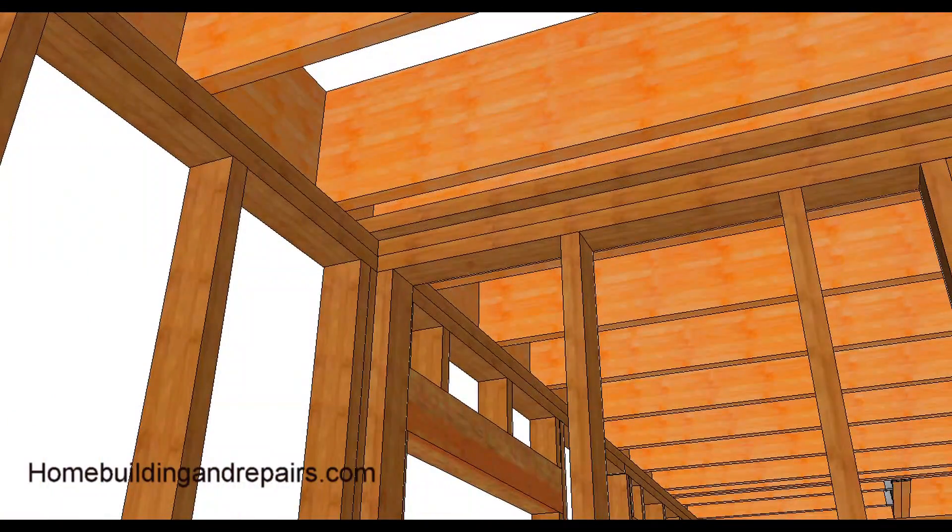If the trades can't get through, they'll tear up your framing. Here's the backing for the drywall — you can see it here.